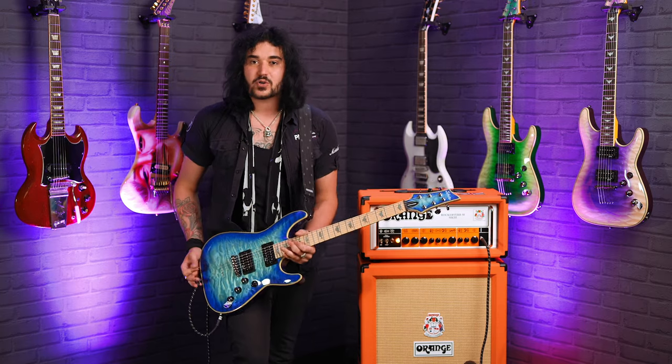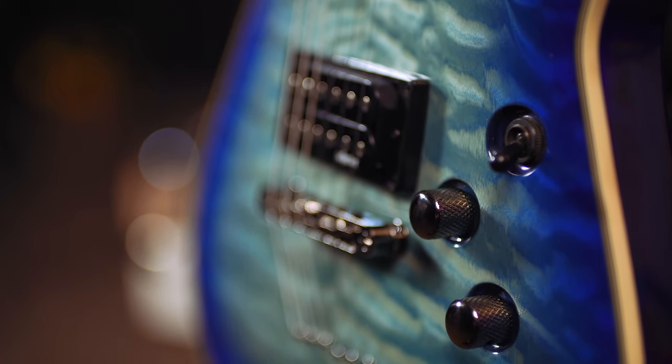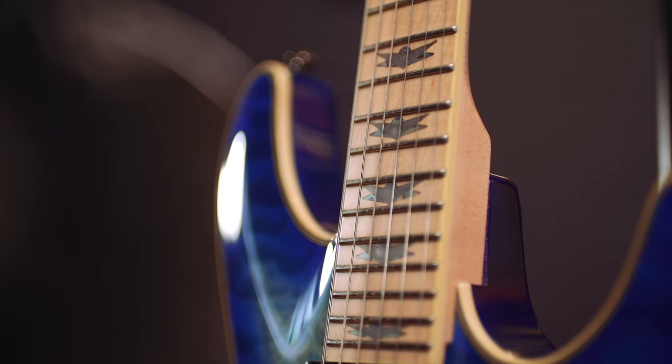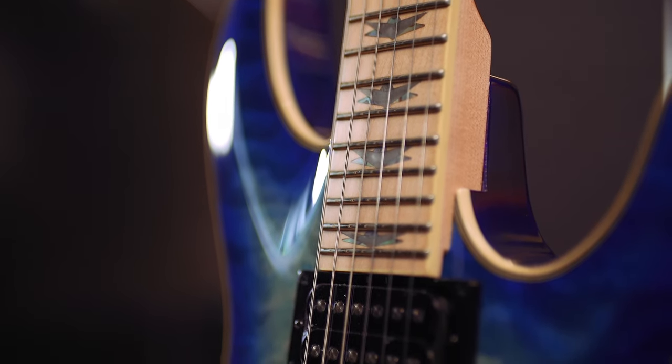This is Ocean Blue Burst, rosewood body, lovely quilted maple top, Schecter Diamond Plus pickups, one volume for each pickup, one master tone control, a bolt-on thin C profile maple neck — and importantly, a maple fingerboard. That's the whole point of this guitar.